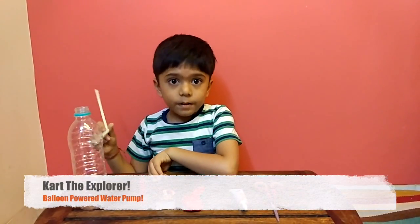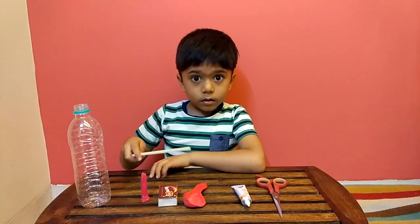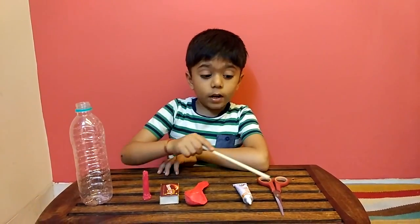I've got an awesome experiment. We need a bottle, a candy, a matchbox, a balloon, glue and scissors.